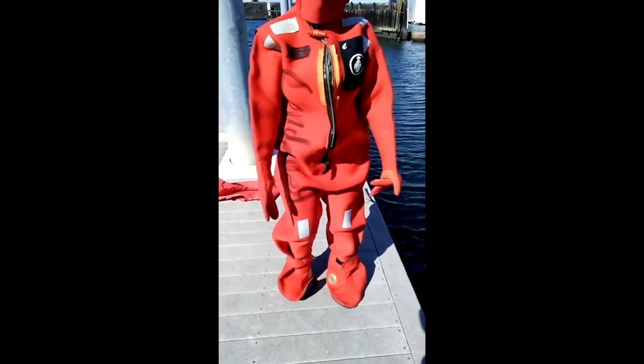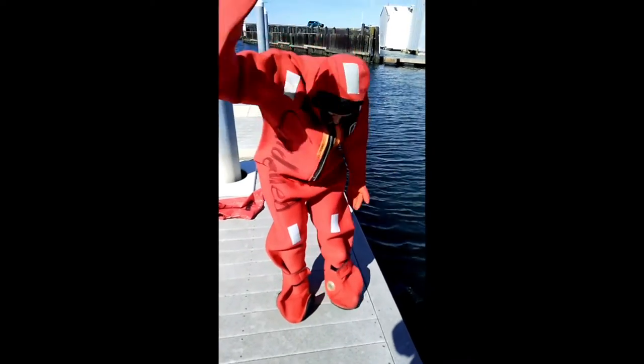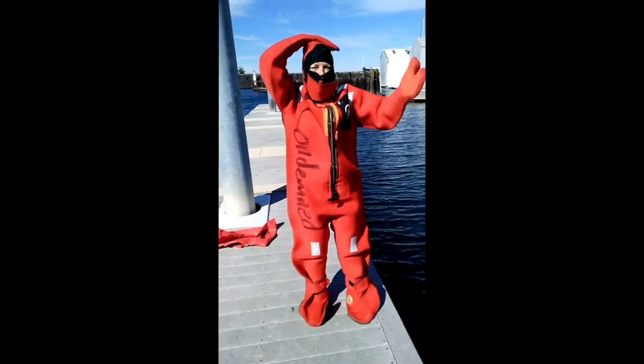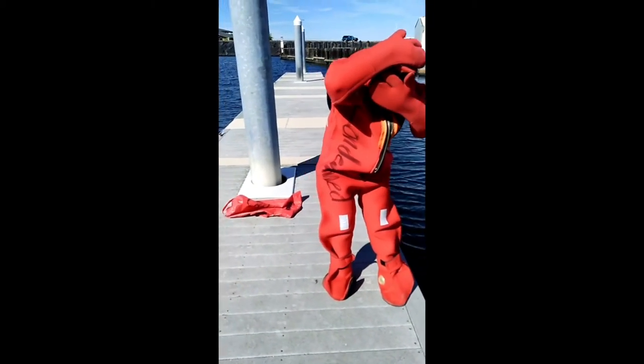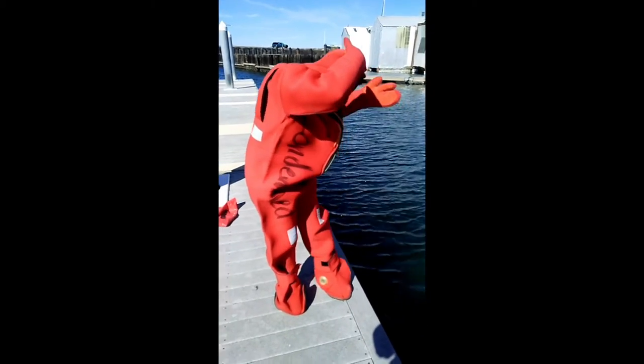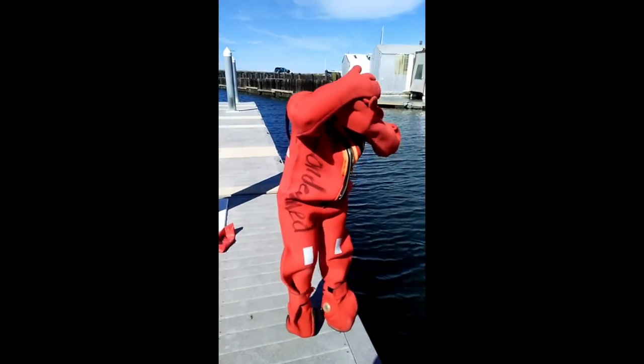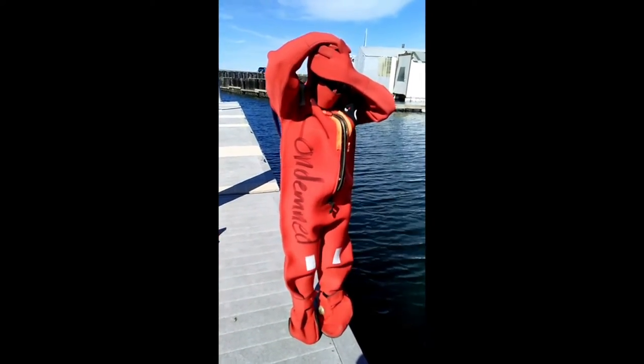She stands up and puts her inboard arm over her head toward the ship to protect her head, and the other arm protects her face. She looks down to make sure there's nothing in the water and that the area is clear, then steps sideways, trailing one leg behind the other.